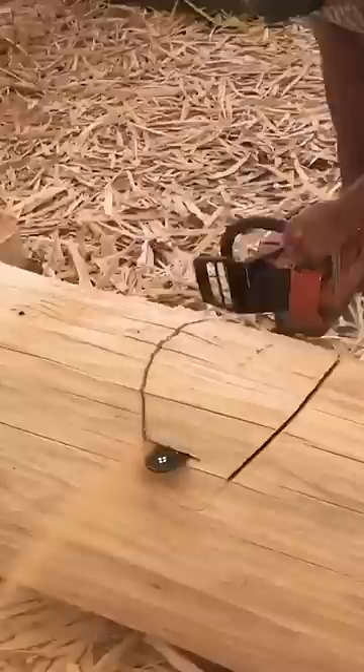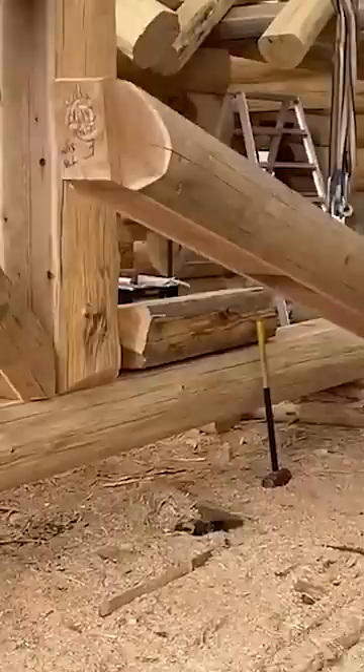Once the shell of the home is complete, it gets totally dismantled. The logs are labeled and then transported to their final location. Once there, builders assemble the whole house, hammering joints together and screwing in the logs using heavy timber screws. Details, like a log slide, are added last.